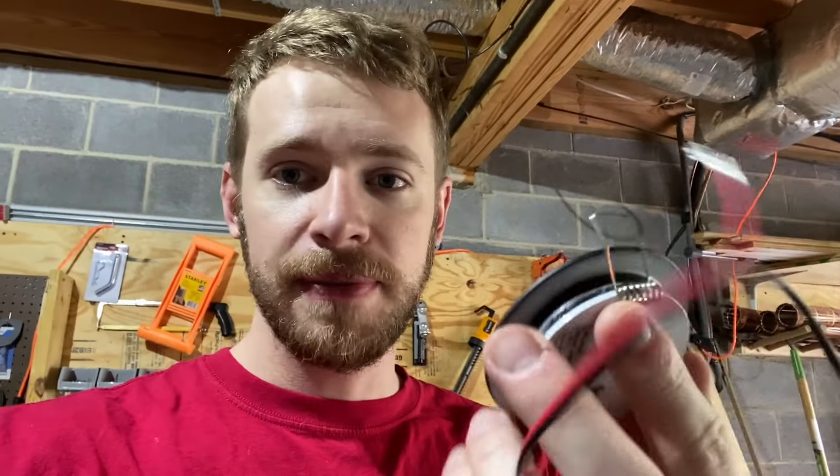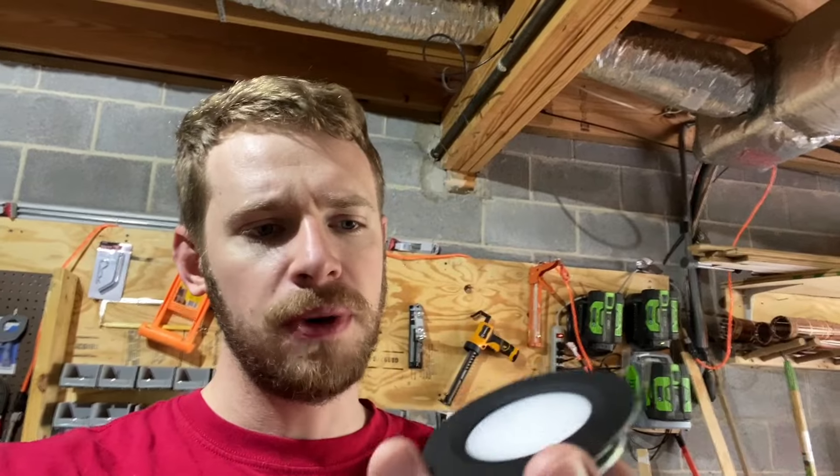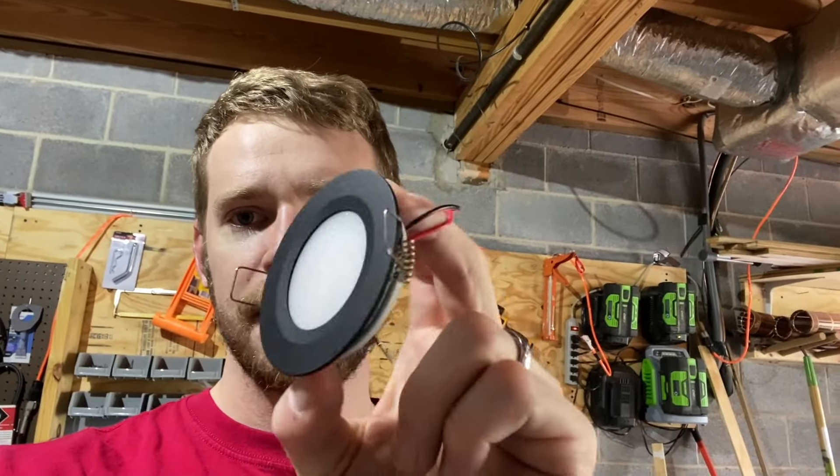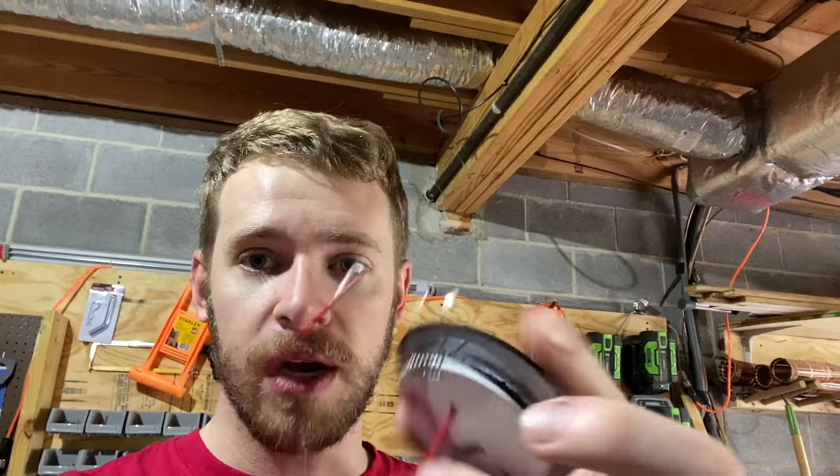Let me show you what we did as far as lights go. I bought these little puck lights off of Amazon. They're pretty cheap and really simple — just a little puck light with a top, a little piece of plastic, and behind it there's some LEDs. They're really energy efficient, they run on 12 volts, and there's a positive and negative wire that comes out the back.